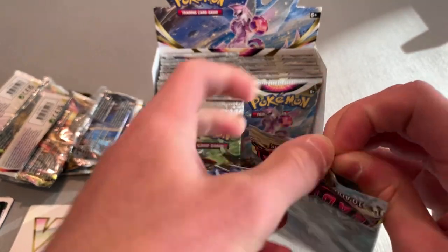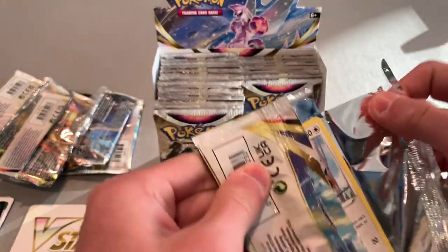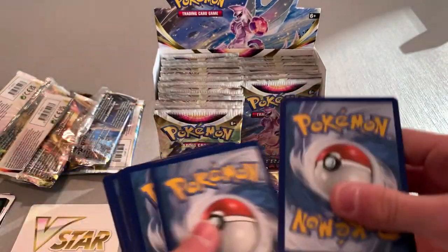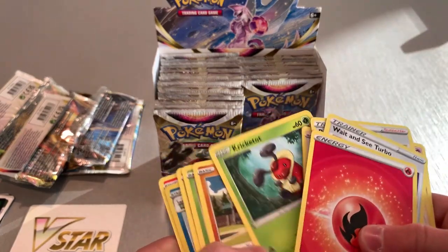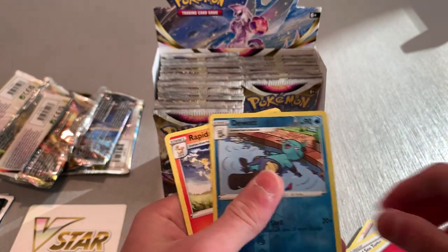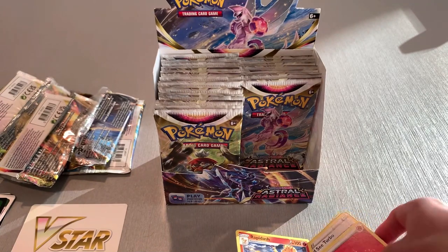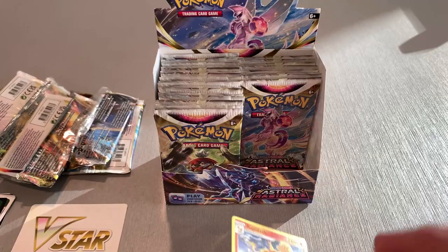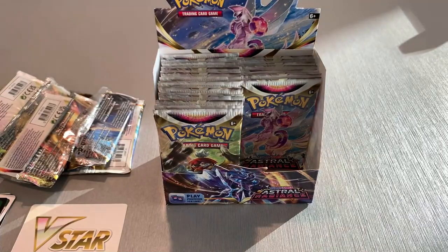We're about almost halfway through the first section. I was going through eBay for booster boxes and some dude was selling just half of these — I thought that was kind of weird. Four more packs. Got another white one. Energy — we got a Dewott, a holo, and a Rapidash. Put that right there.